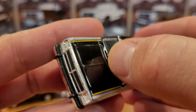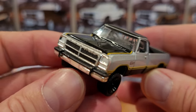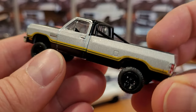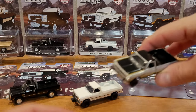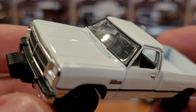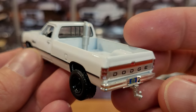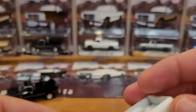Looks like I got a bit of a fingerprint on the windshield — that's on the inside unfortunately, just noticing that now. There are no opening parts on this truck, but I will be able to clean that windshield with a Q-tip through the driver's side window which is down. This particular model has the lift kit on it. I really didn't notice any flaws with these trucks though. These are older models — I think they came out in early 2023, I'm not 100% sure.